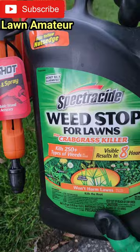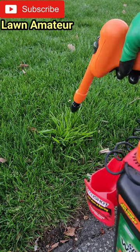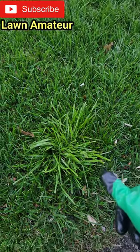No mixing required. You pick one of these up off the big box store shelves and all you got to do before using is shake it up. You're going to get right over the weed and spray it down real nice. Make sure you get everything. It's that simple.